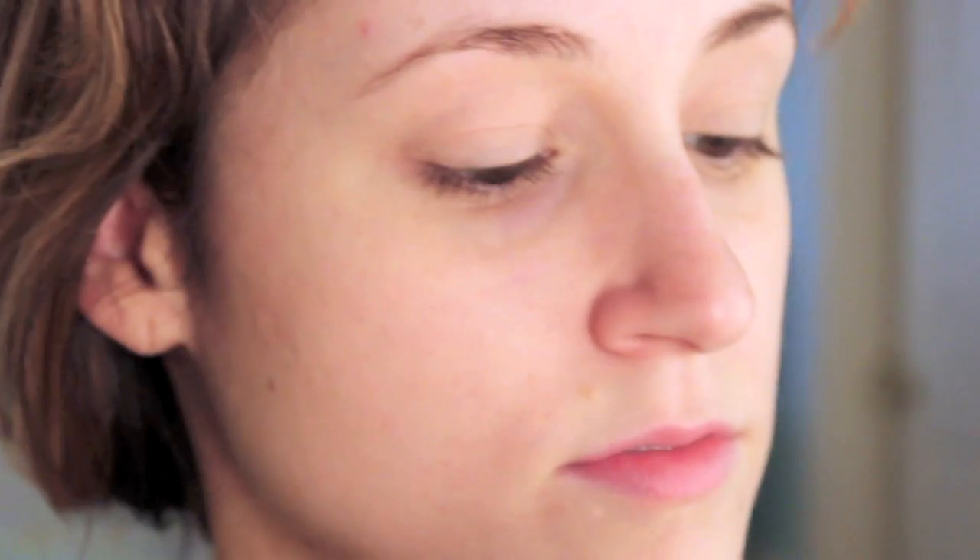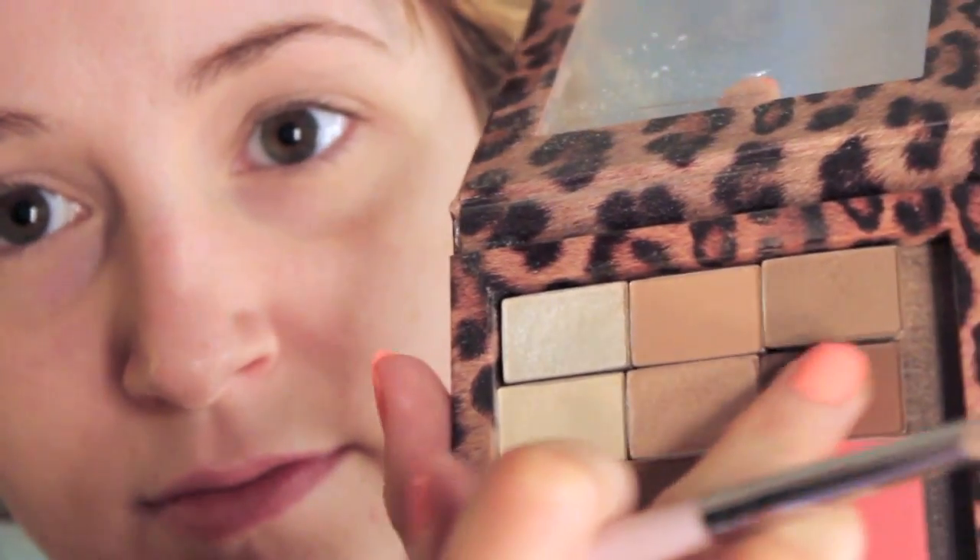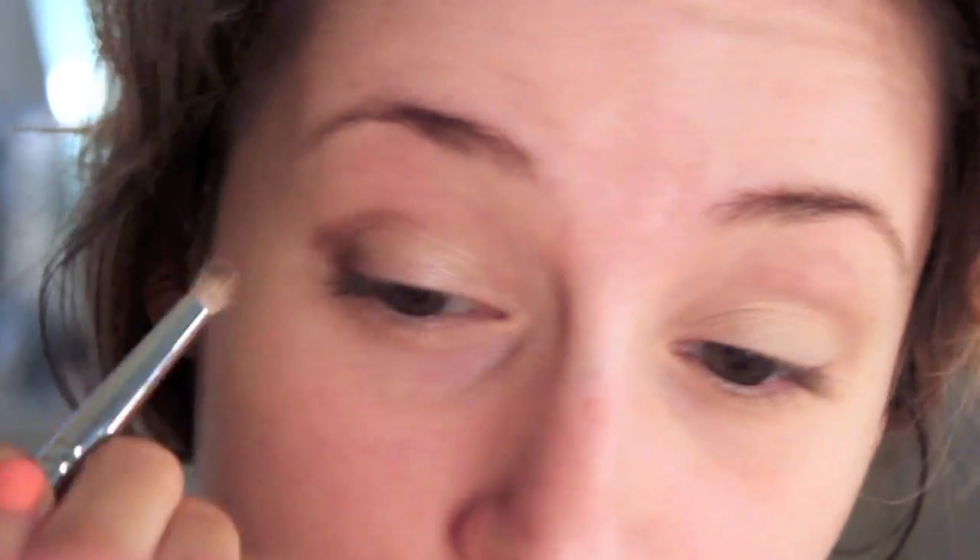Now let's get started with the eyes. I'm zooming on in and I am taking the first shadow and applying it all over my lid. This is Mary Kay's eyeshadow in Honey Spice. This color looks absolutely gorgeous on every single eye color. I love it. And then to give our eyes a little dimension, I'm taking a dark chocolate brown called Cinnabar — I think it's going to be discontinued soon, so if you want this color you need to get it soon. I'm applying that with a contour eyeshadow brush on the outer corners of our eyes.